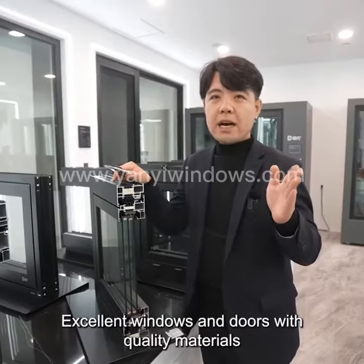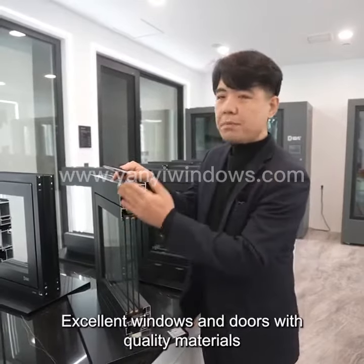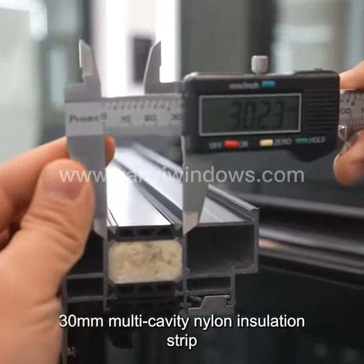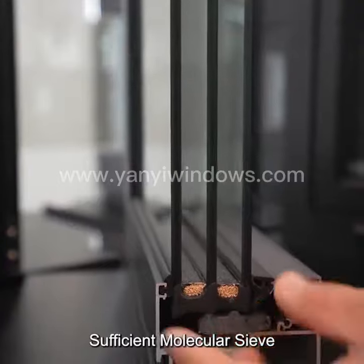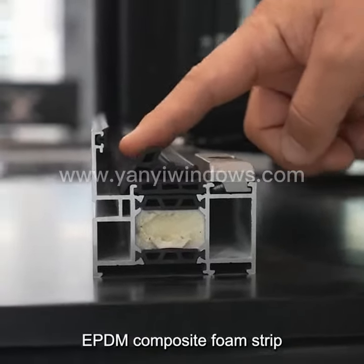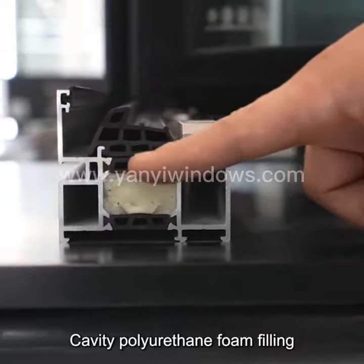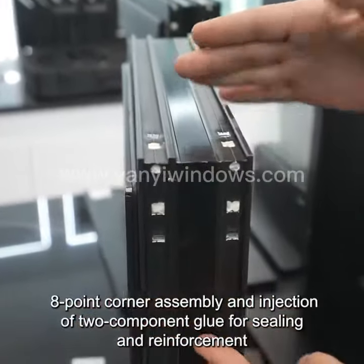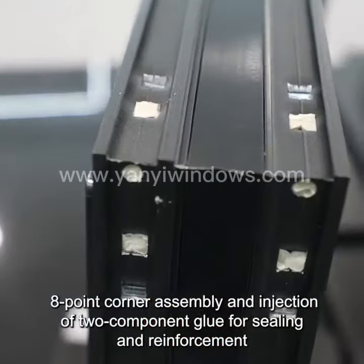Excellent Windows and Doors with Quality Materials. 30mm Multi-Cavity Nylon Insulation Strip. Sufficient Molecular Sift. EPDM Composite Foam Strip. Cavity Polyurethane Foam Filling. 8-Point Corner Assembly and Injection of Two-Component Glue for Sealing or Reinforcement.